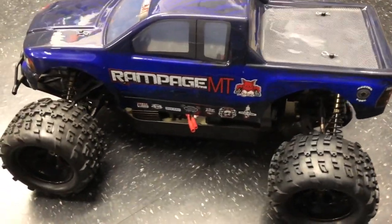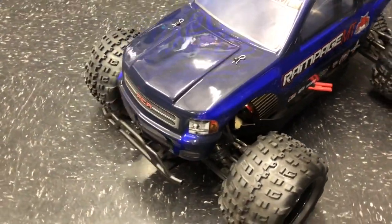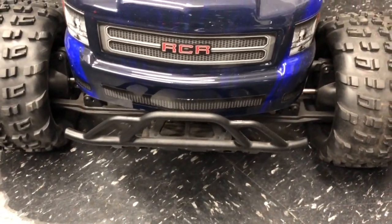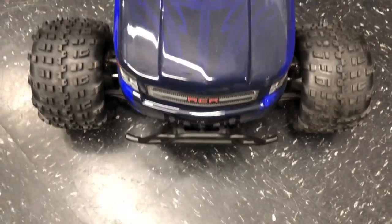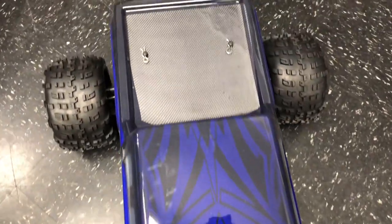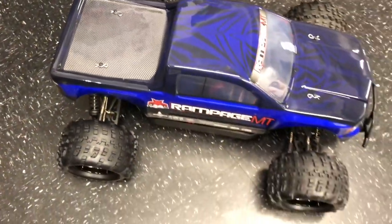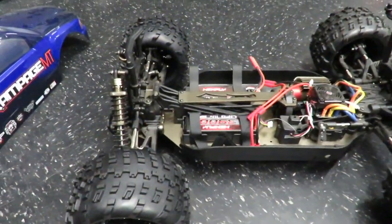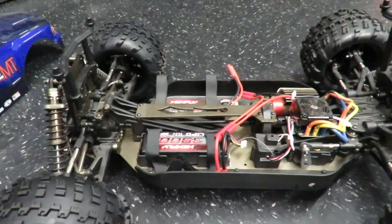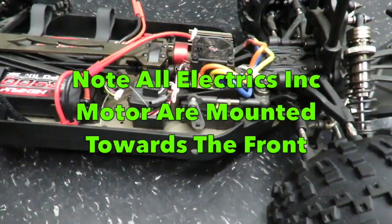It's a monster truck — still quite low to the ground despite having these huge tires. It will run on up to 6S, and I should think it would put down the power very, very well. Very low-slung, still with quite a big ground clearance, just pounding around with that beefy front suspension.